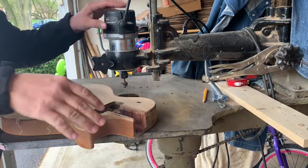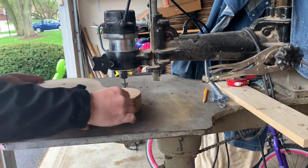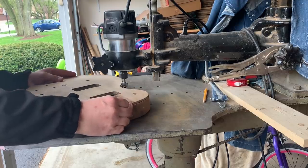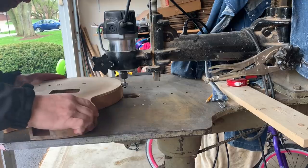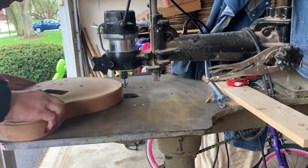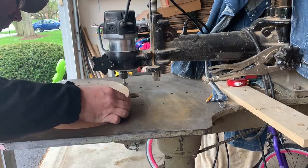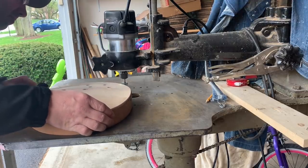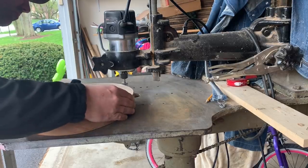This is my Stanley pin router and we're gonna get the height set up correctly. I'm using the StewMac router bits and we're just gonna slowly route out a new binding channel. We're gonna go just a little bit lower than what was originally on there, and we need to take out a little bit more of what was on there.